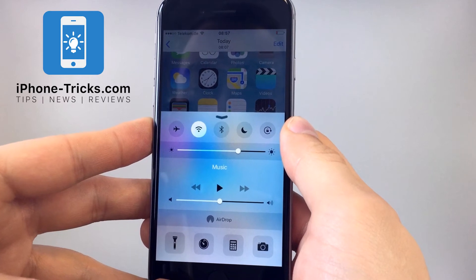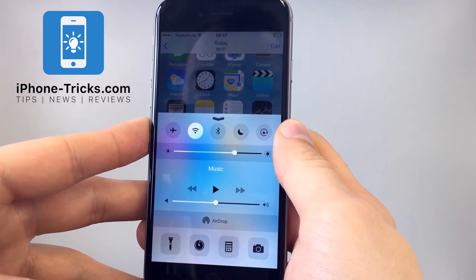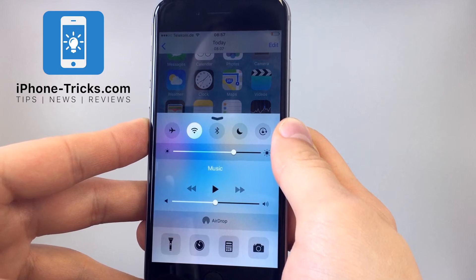This is all you need to lock the screen rotation on your iPhone. This also works on any other iOS device. And if you don't want to miss any more tricks and tips for your iPhone, then click on the subscribe button. We hope to see you in the next video. Bye!